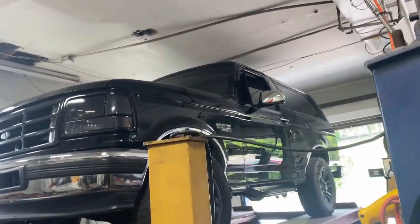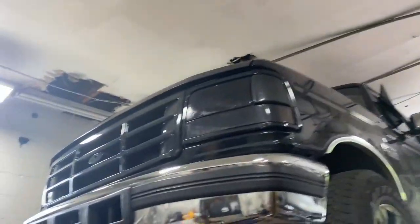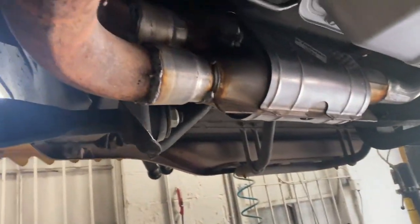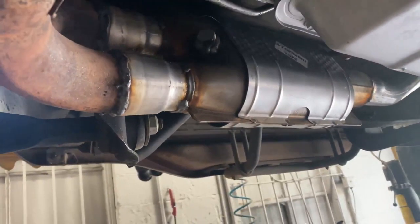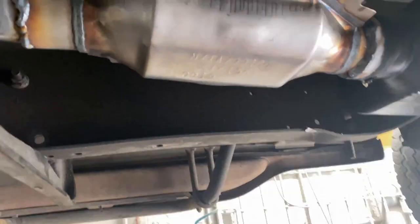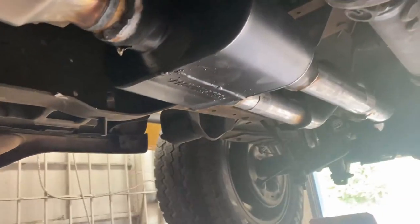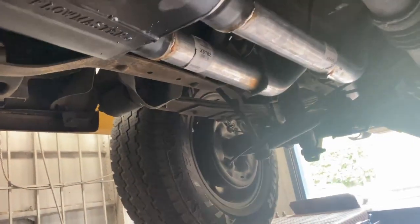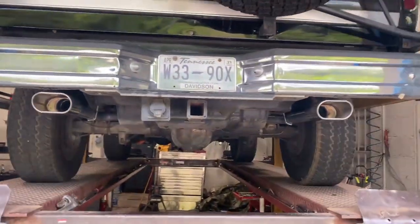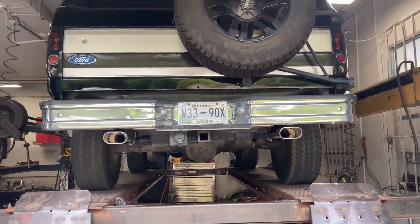1995 Ford Bronco Eddie Bauer Edition. Here's what we got done on it for you guys. It's got high-flow cats — we replaced both catalytic converters on it, that one and the secondary right there. Then we put a Flowmaster Super 10 and dueled it out the back all the way back, with mandrel bent tailpipes on both sides into some flat tips out the back right there.